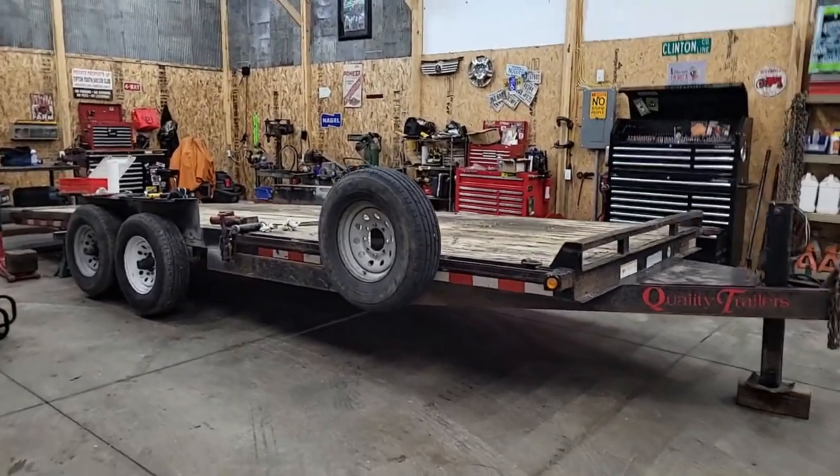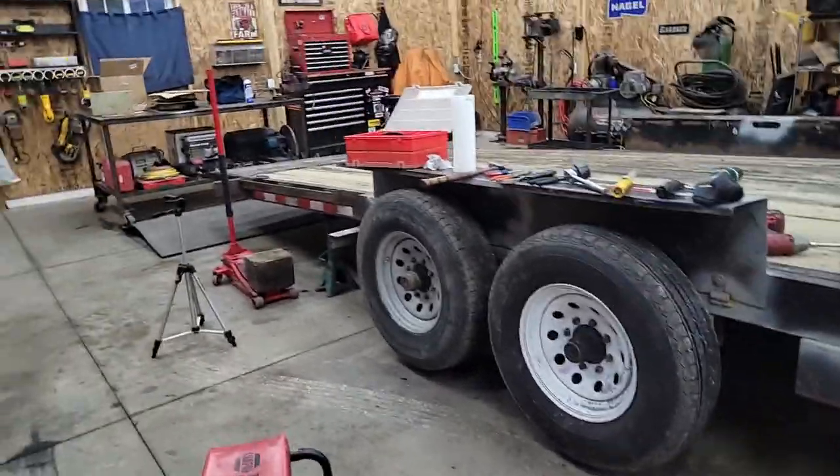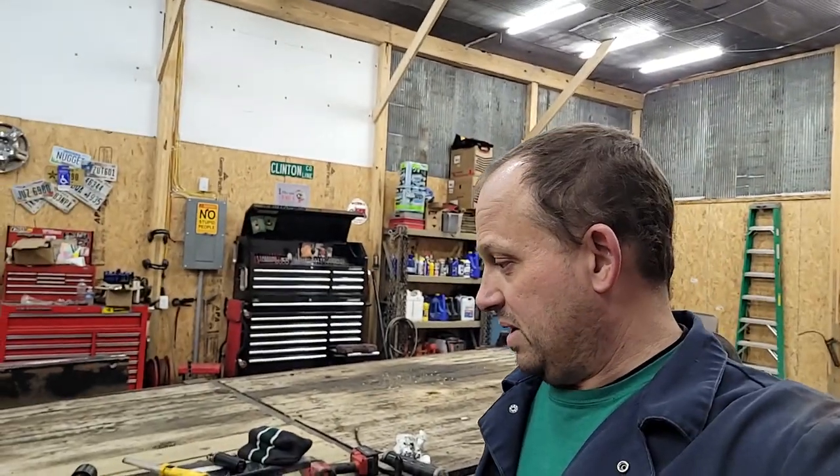I'm going to work on the trailer again today. We got brakes to put on it — all new brakes. What had happened: the brakes weren't necessarily worn out, but the previous owner has a grease zerk here and over-greased it, basically pushed all the grease through the bearings and through the seals, and the brakes were packed with grease. I tried cleaning it out with brake cleaner but the magnets just wouldn't work anymore. I tried heating the bands and cooking the grease out but it just wasn't working. So I got all new brakes. We'll go over how to put brakes on a trailer — it's pretty simple, probably the easiest brake job you can do.